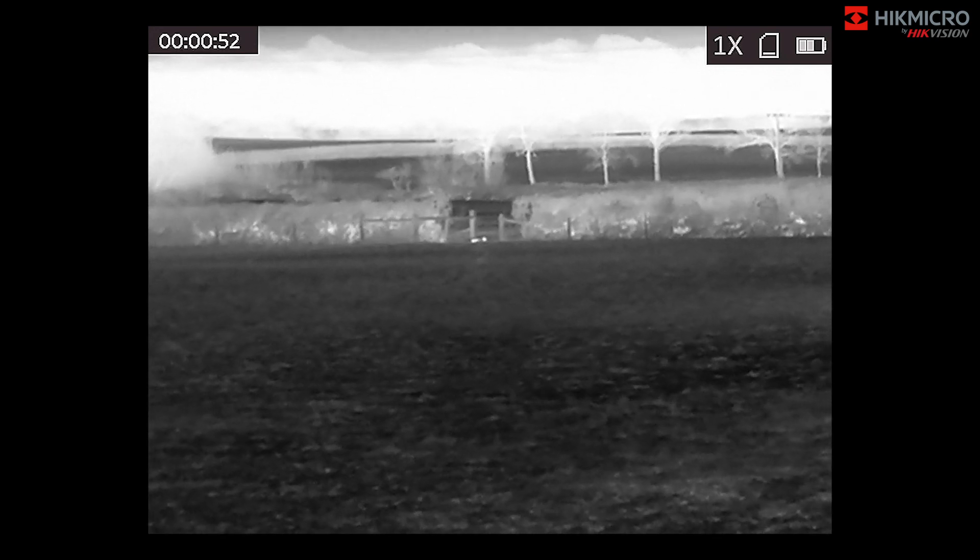You can see that extra magnification that you're getting with the 12 micron sensor, and the focus is doing a great job to keep the image sharp and clear.